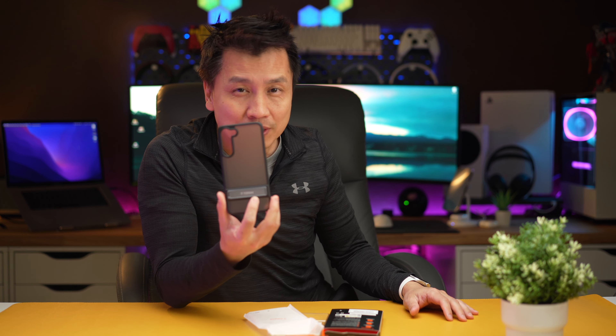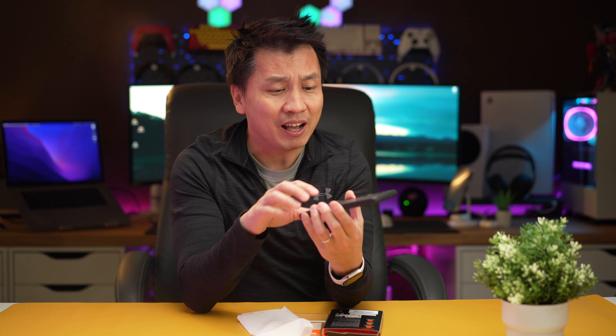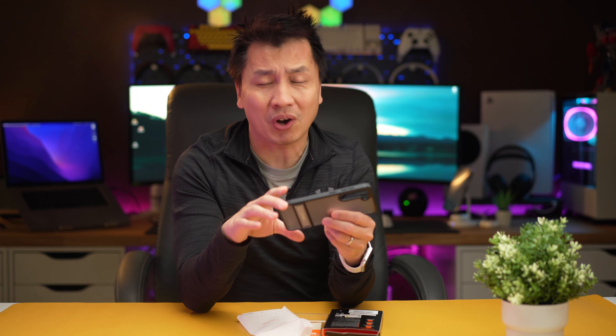By the way, Taurus — this is their Mars Climber series. I've used their case on iPhone before, and pretty much they have different series for it. This is the Mars Climber; the other one is like a diamond. They have a few other ones that I have tested out on the iPhone. So this right here is no different — the material should be all the same. It's just made for the Samsung S23.